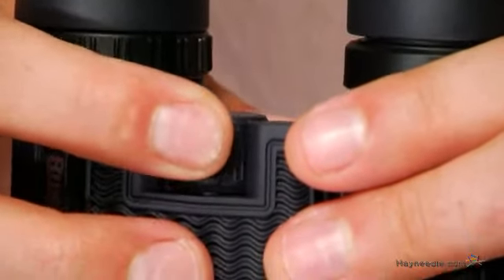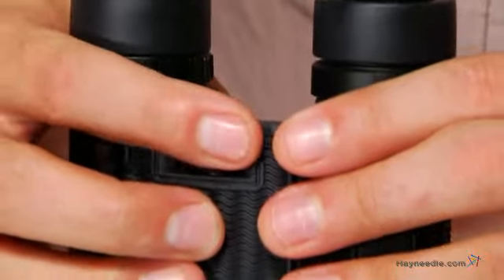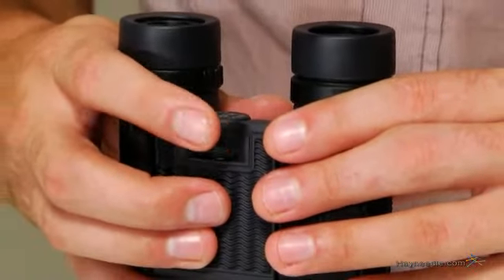There is a textured center focus knob so you can easily and quickly adjust the magnification, allowing you to zoom in up to eight times your normal sight view.